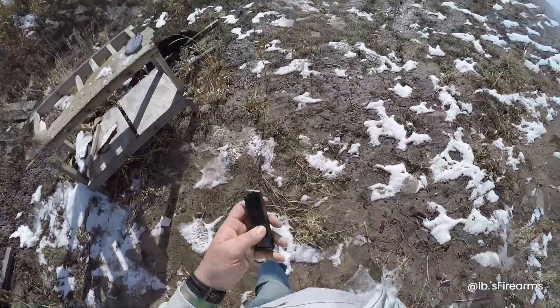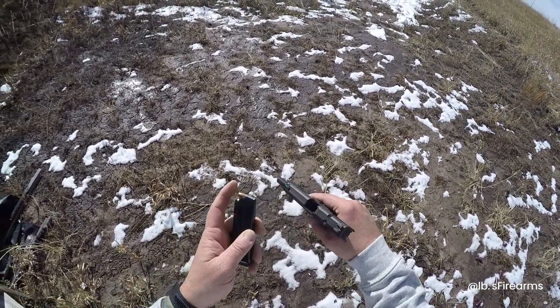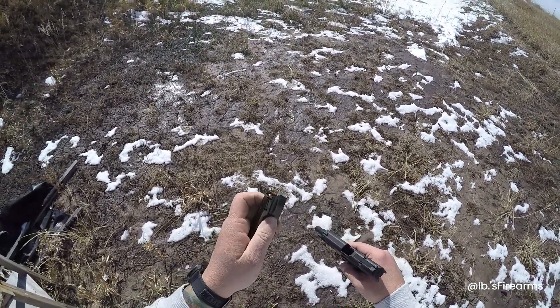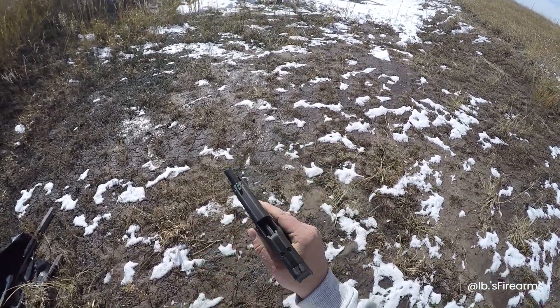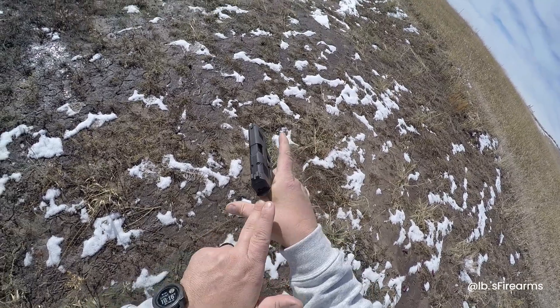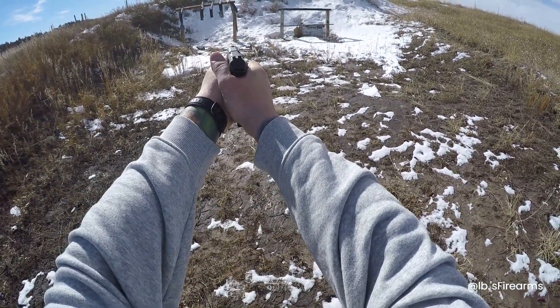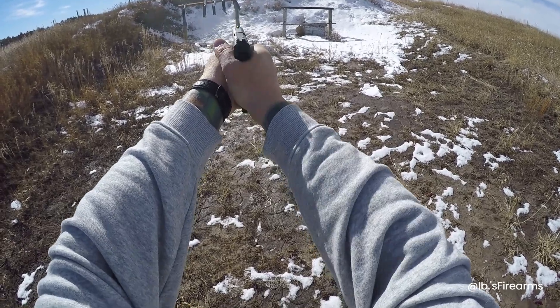Alright, we're gonna load this up. That guy was kind enough to give us some HST plus Ps, so we'll see how it handles this. Let's see if it loads. Hey, that one went a lot easier than that target ammo. Alright, here we go — HSTs. A little more kick.